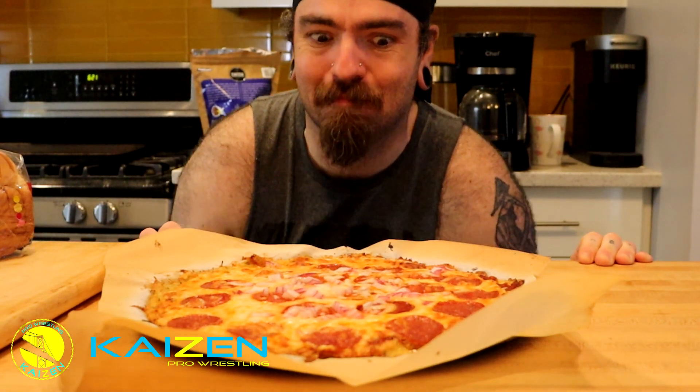Oh, look at this beaut — and this is what you get when you put it all together. Now it's just only one thing that makes this almost like Domino's.